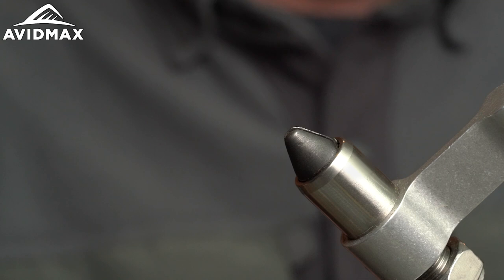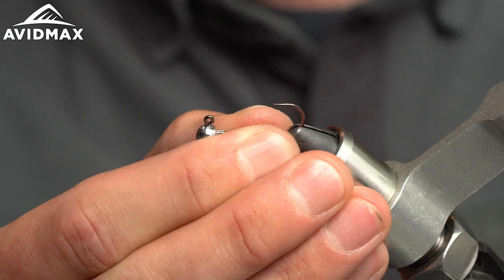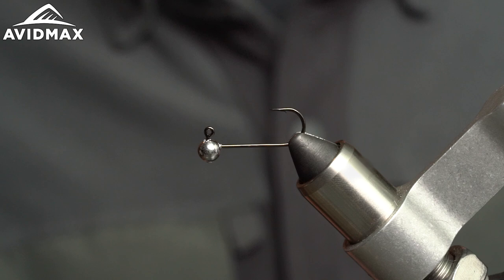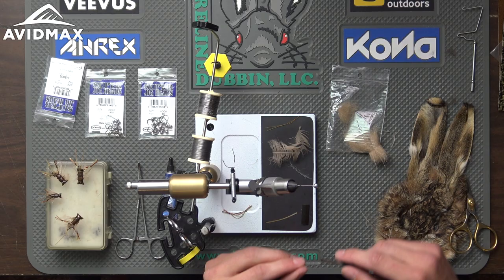The one I'm doing today for demonstration is the size six, which gives me the most real estate to show these tying techniques. Go ahead and put the Wapsi Super Jig hook in your vise upside down — that's the easiest way to do what you need to do on this fly. It's a gnarly hook; I definitely recommend pinching that barb down. The trout you're going to catch on this will put these hooks to the test.